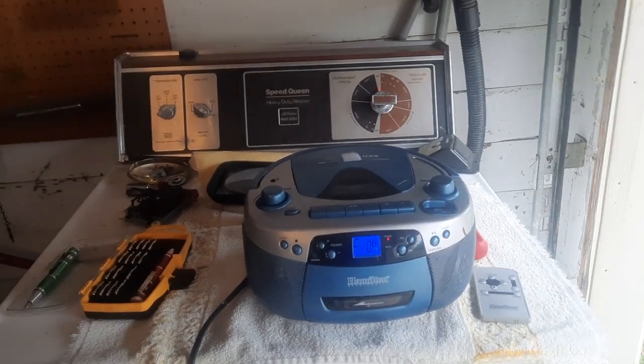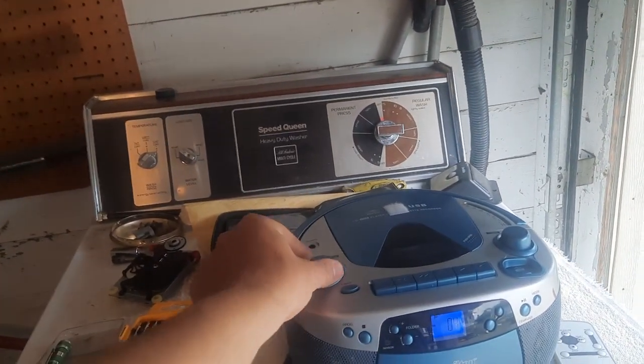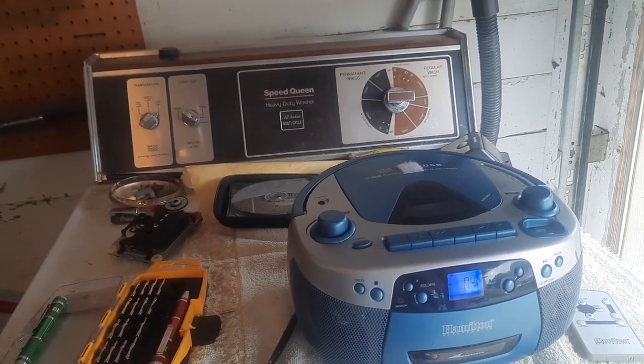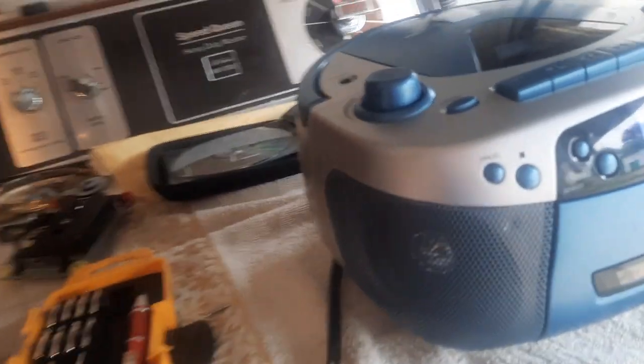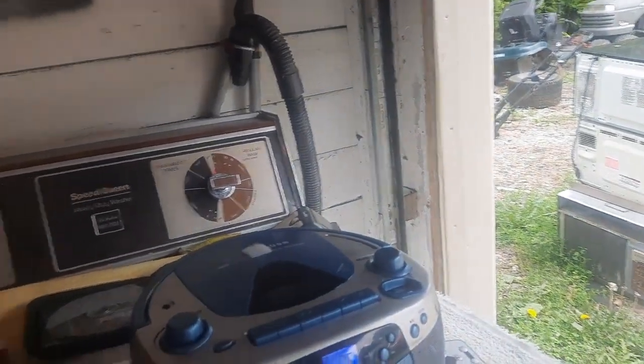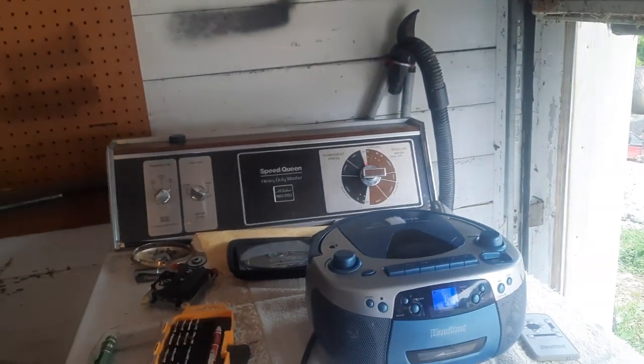The bass is very lackluster. Here's a bassy song — the speakers do move a little bit. This thing appears to only have about two-and-a-half inch speakers, it's really small. I have a feeling the Emerson sounds way better than this, and the Emerson's a budget boombox. You would expect a school boombox to be higher quality, but this has got to be a lower-tier boombox.